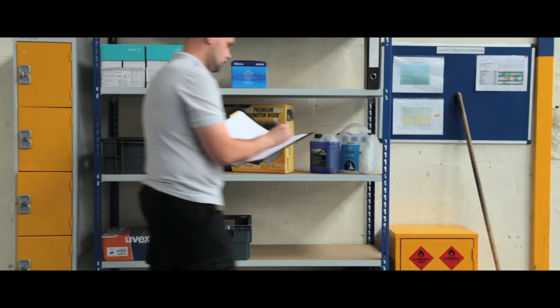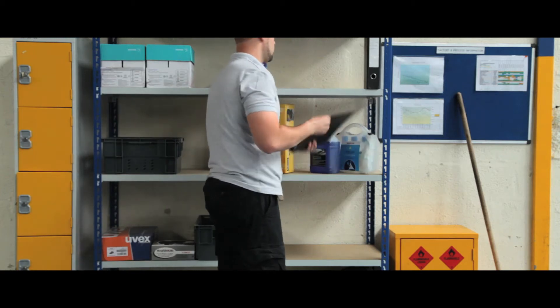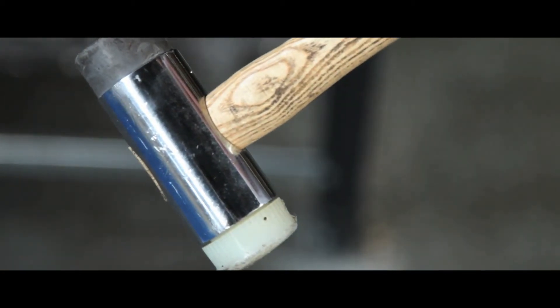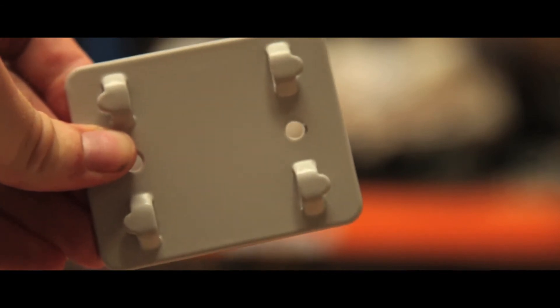For heavy duty storage in storerooms, garages and workshops, this standard duty shelving is ideal. The shelving bays are easily assembled with just a mallet. Connector plates are available to join runs of bays together.